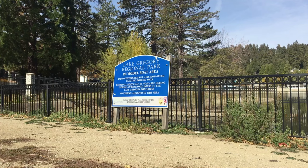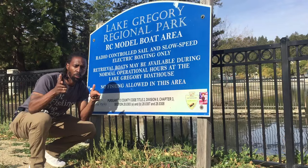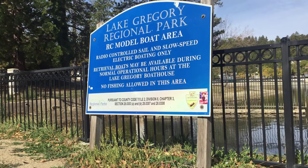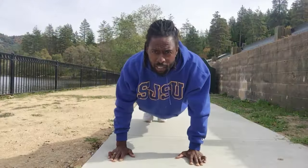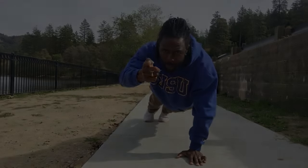So we gonna get some jigging going down here, see if we can't grab something. One time for your mind — Lake Gregory fishing, not too crowded out here today. We're back. Sup you guys, it's Built-a-Fit Realtor. We out here having a good time, we got baits in the water. It's pretty dope, we're trying to see what we can do.